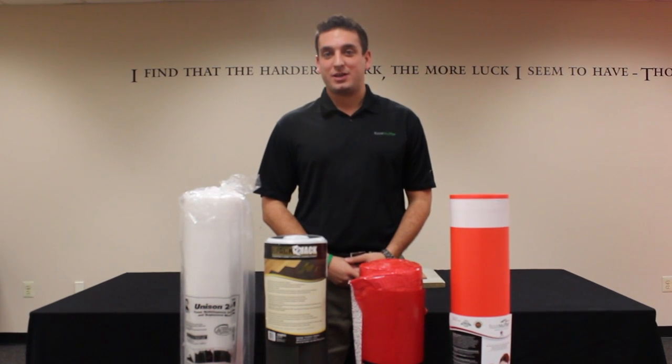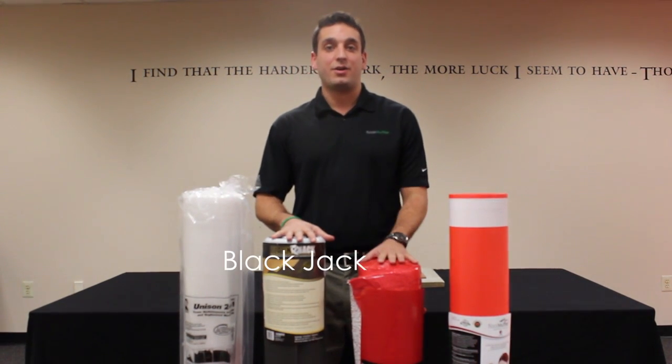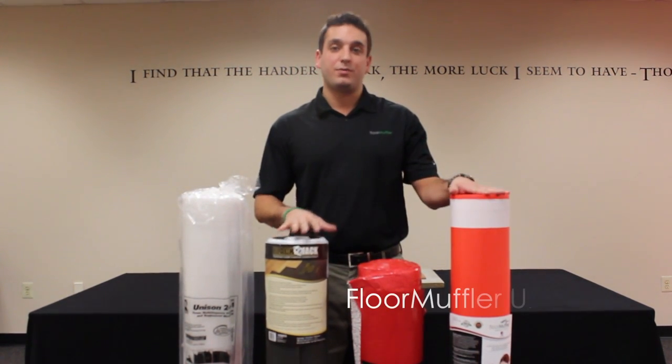Home Keepo carries four different types of flooring underlayment products: from the base grade Unison, to the mid-range Blackjack and Air Guard, all the way up to the premium grade Floor Muffler Ultra Seal.